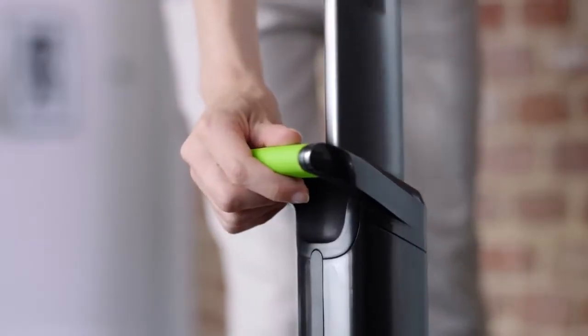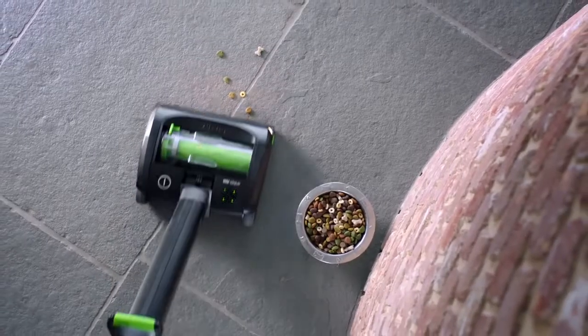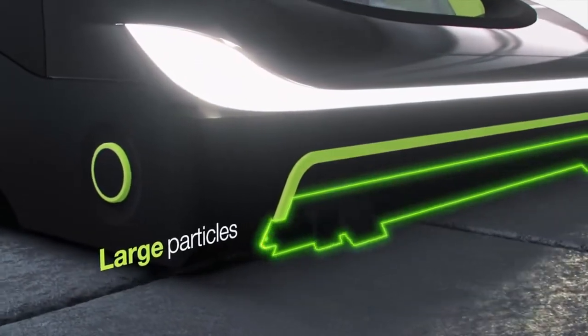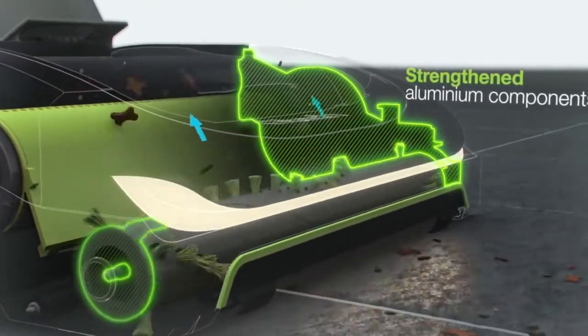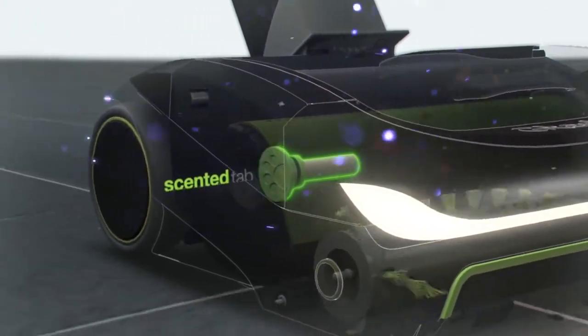The powerful cordless G-Tech Air Ram K9 makes easy work of tough jobs. The unique airlock system picks up big bits from the surface and fine dust from deep down. Lightweight aluminium components handle the extra strain of pet hair, and the scented tabs freshen your home as you clean.